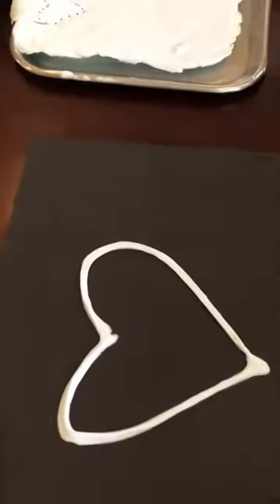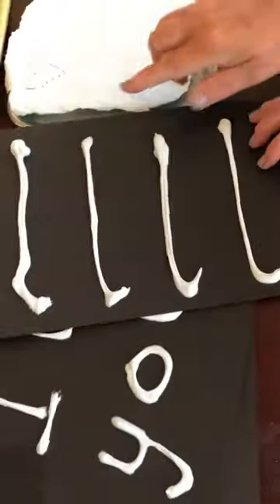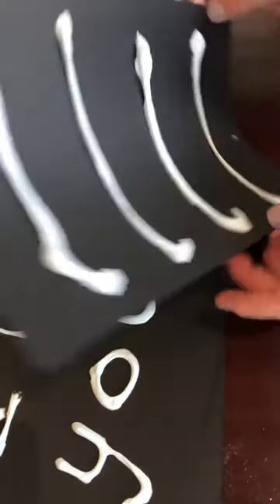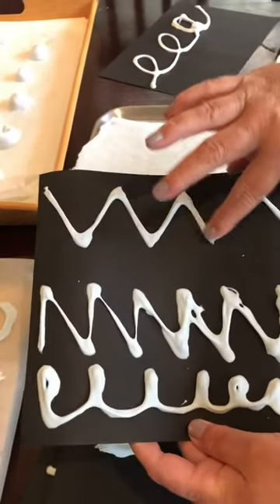You can also use this heart to practice your letter formation down its long legs, or you can practice your zigzag letters just like this.